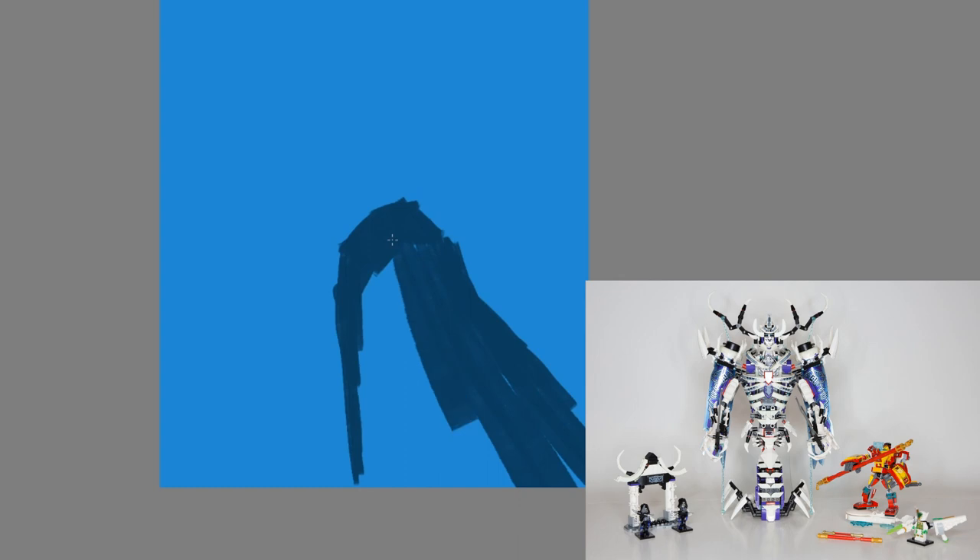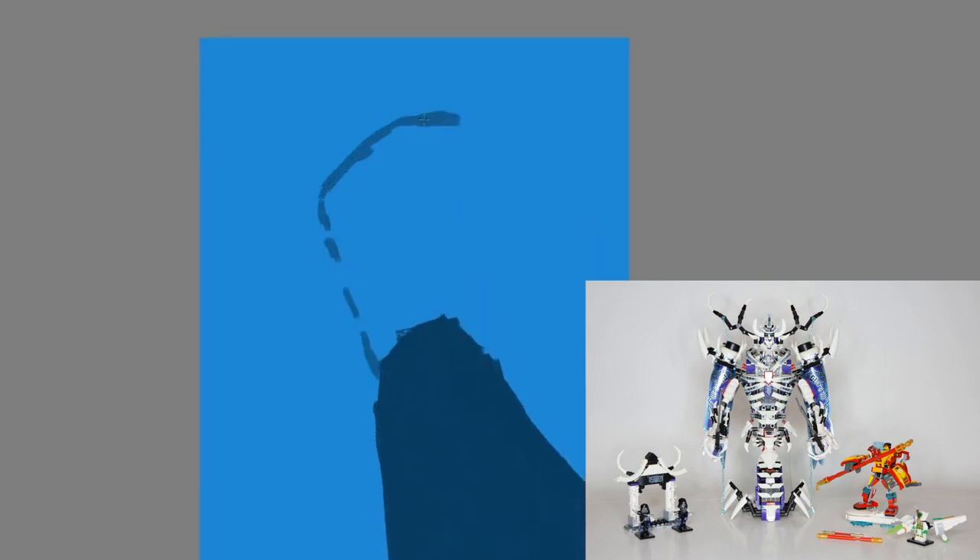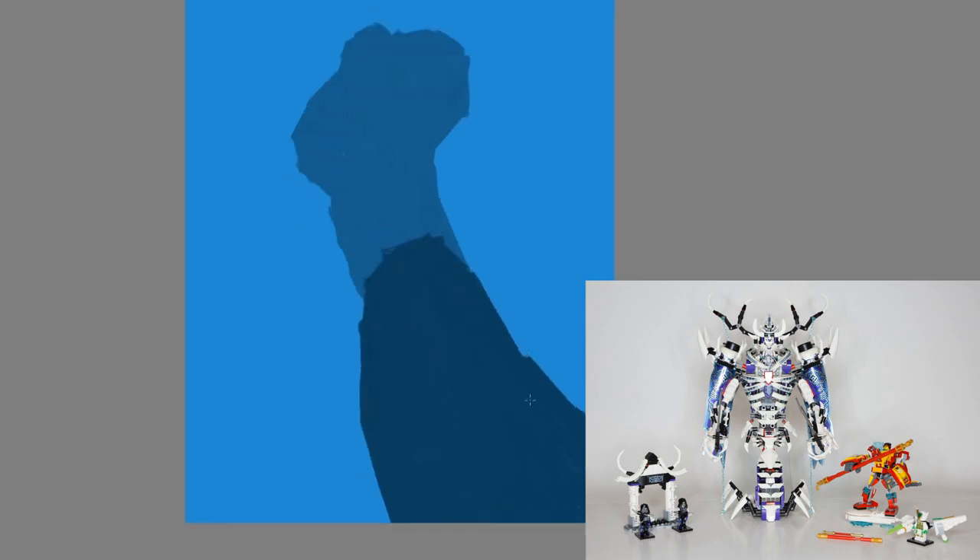So with that out of the way, this is set number 80028, The Bone Demon. It has 1,373 pieces, it retails for $120 in the US, and it releases July 1st.